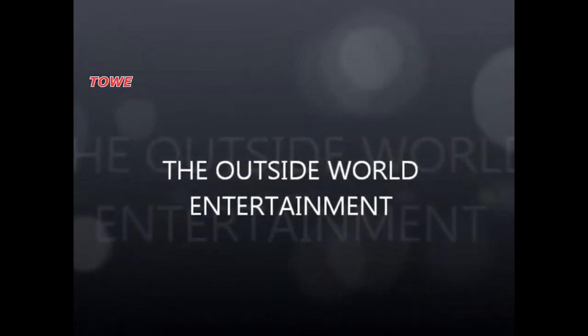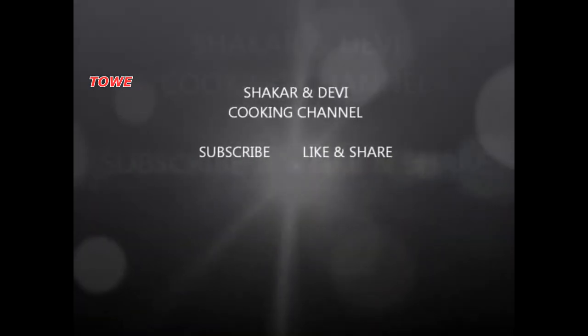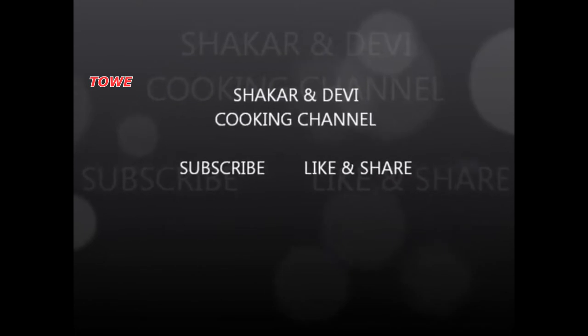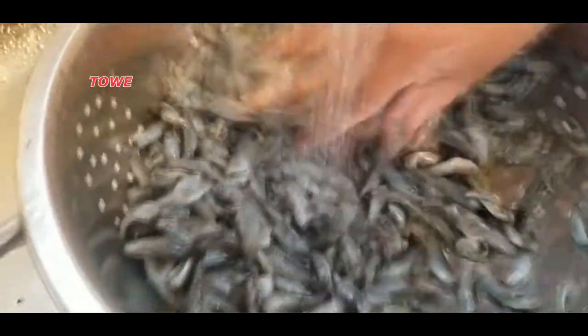Hello everyone, this is the Outside World Entertainment Shaker and Davy cooking channel. Please subscribe, like, and share this video. Today we're going to cook a special fish from Guyana called coco belly. We're going to cook it in two ways — one mild and the other spicy. For the full recipe, please check the description box.